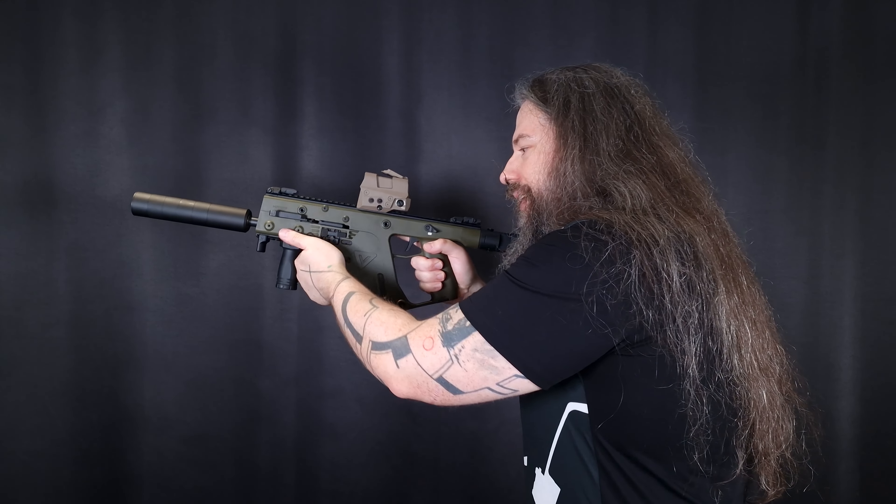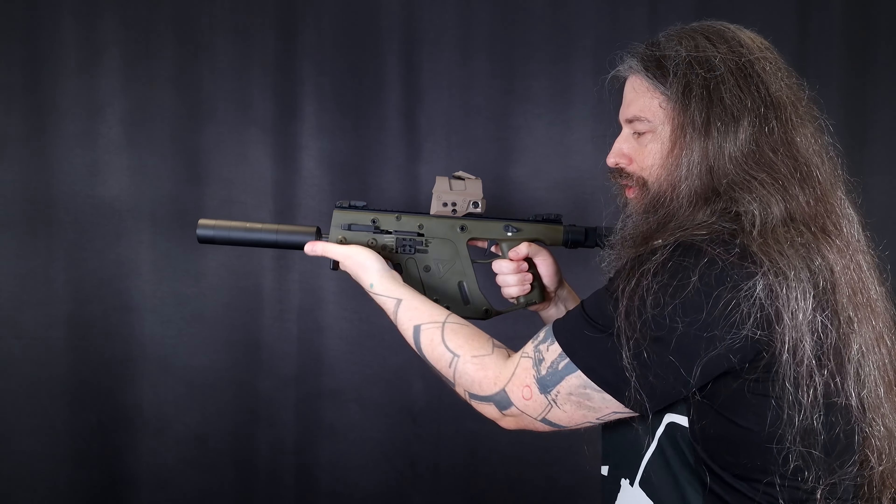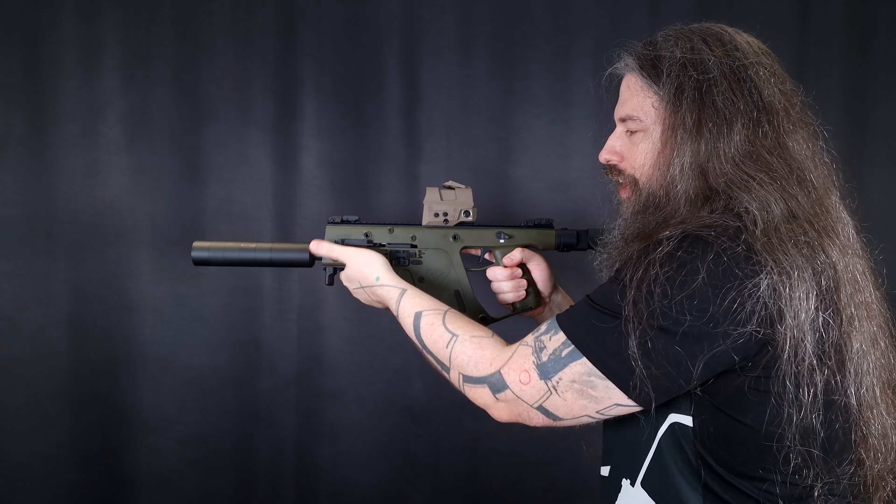Now let's talk ergonomics. The mag release is designed so you can use it as an impromptu vertical grip, which is a pretty nice idea — but the mag release is right where your hand is going to be. I first thought people claiming they lost the mag while holding it there were exaggerating, but after a few shots at the range when I freshly got the firearm, it happened to me too. If you grip it very firmly, it's possible that you push the mag release without actually wanting to.